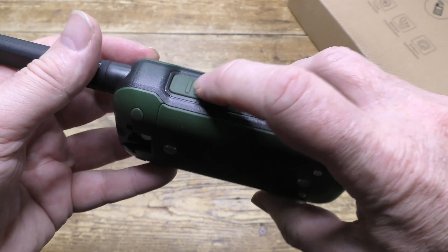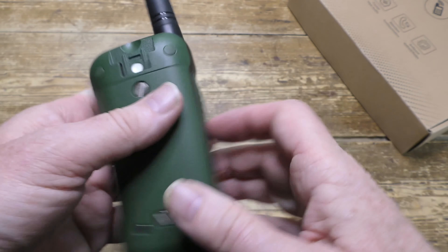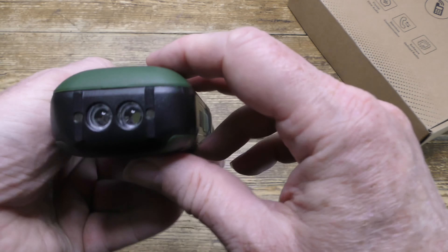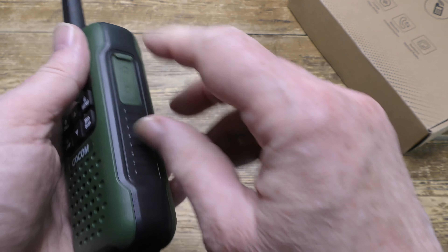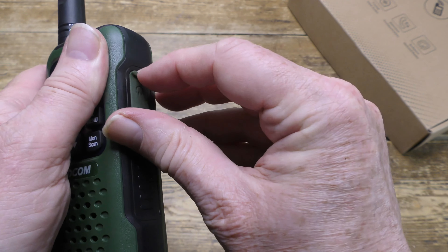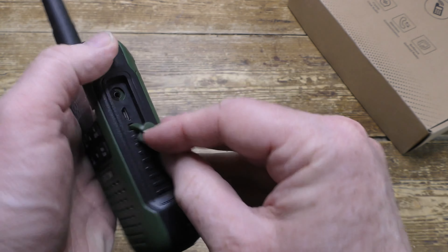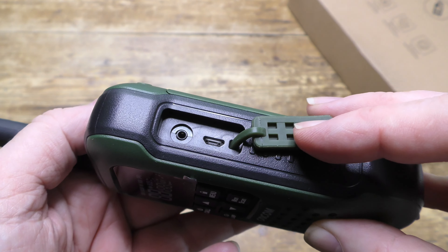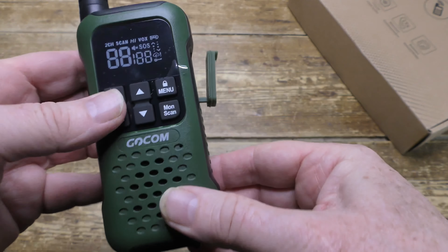There's the emergency button, the arrow button, and the press-to-talk button. The antenna is only slightly flexible and doesn't come off. There's the bay containing the charging port and the headset socket. It's gasket-protected, so water can't get in.